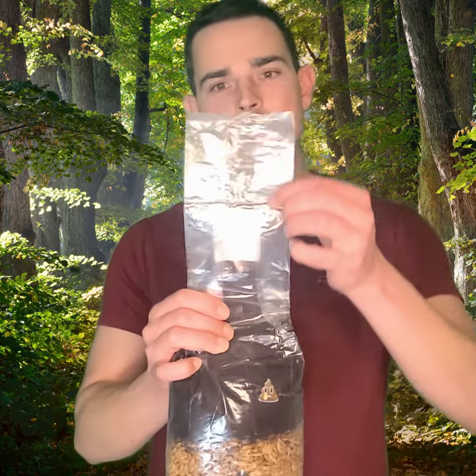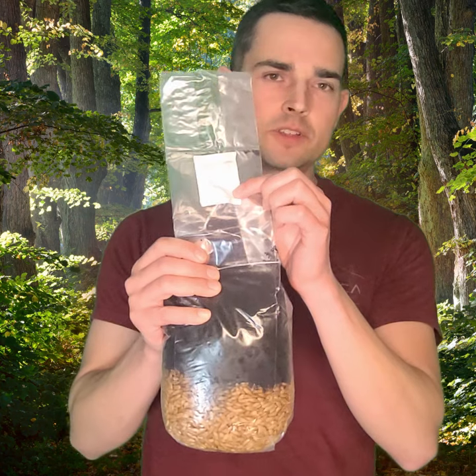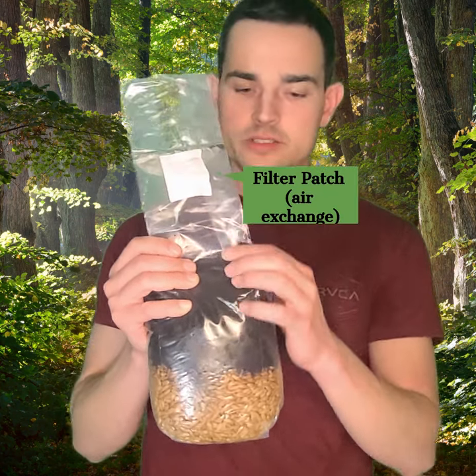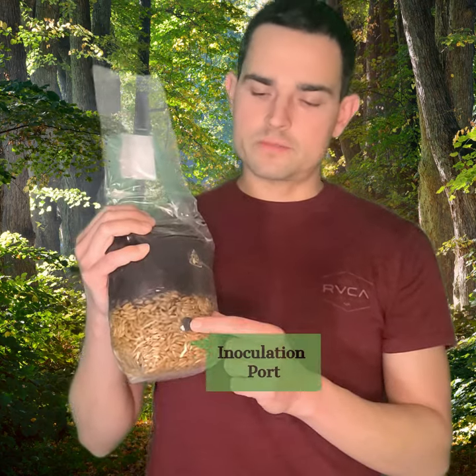So you get this in the mail, you're going to want to make sure that this is sealed up top, and we're going to basically look down the line here. Right here is the filter patch — you're going to want this unobstructed to allow for air exchange. And then right here is your substrate, right here is your grain, and this is your inoculation port.